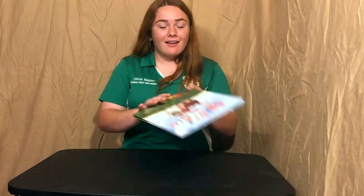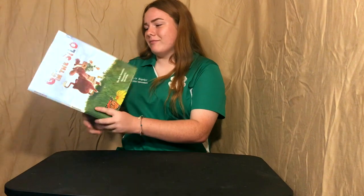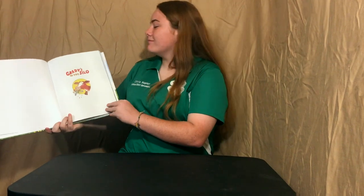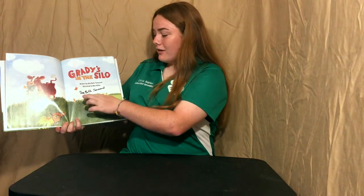Now once you have your silo complete, you can enjoy this book called Grady's in the Silo and learn how she gets stuck in the silo, which is what I'm fixing to read to you. This is written by Unabell Townsend and illustrated by Bob Artley. An interesting fact about this book is that it is signed by the author.